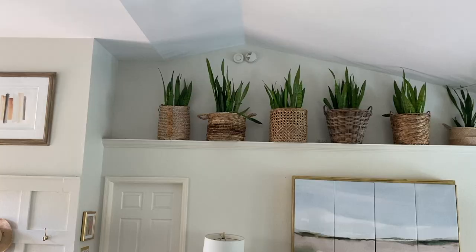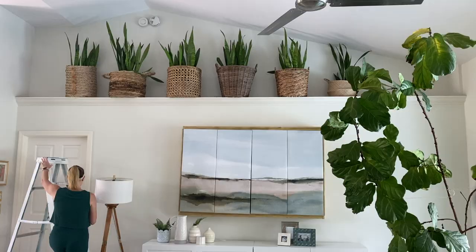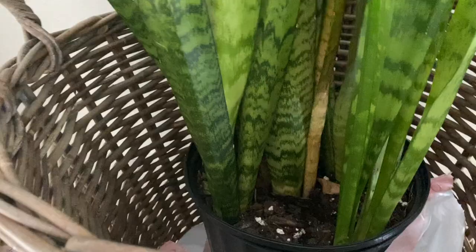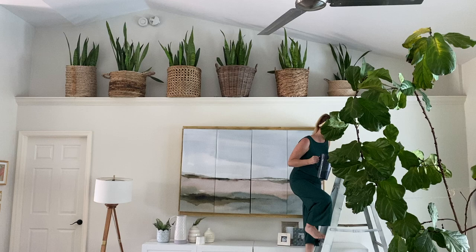I added these snake plants to the ledge over a year ago, and they're still doing great, even though they don't have substantial light. Snake plants are great for air purification and stay alive easily — I have yet to kill one, and that is saying something. I get out a ladder and water them once a month, sometimes every month and a half when I put it off, but they don't seem to mind too much. I have a highly technical system of plastic bags around the pots up there, because there isn't proper drainage, so I just water them with very little in hopes that it doesn't make a mess.